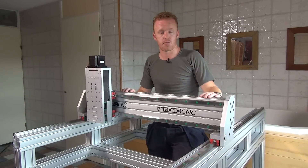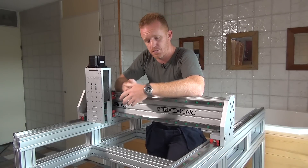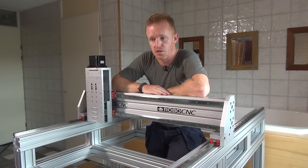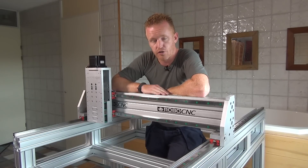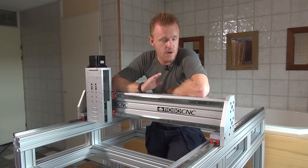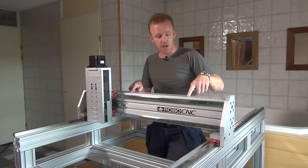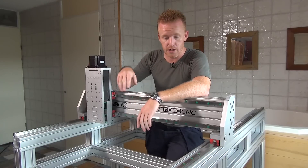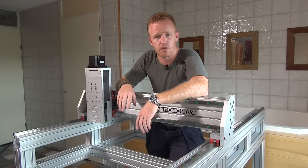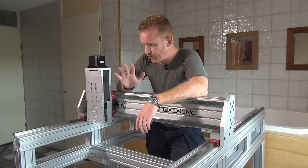First of all, we went with item profiling. Last time we did some welding on the frame, but these item profiles are not really cheap — however, they are extremely sturdy and rigid, which is why we went with them. This bridge profile together with the frame is about 120 kilograms, so it's quite rigid.